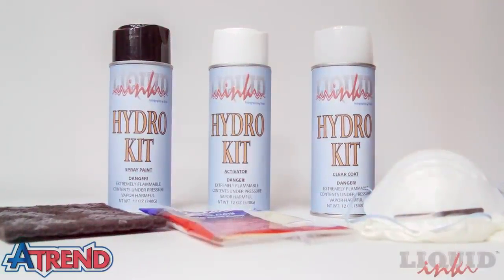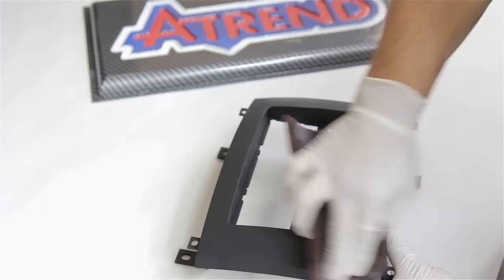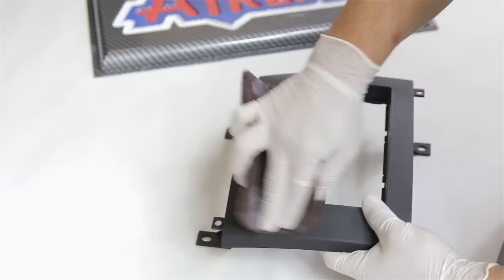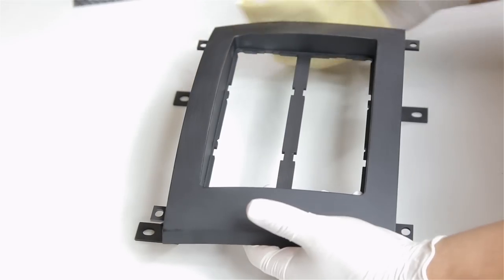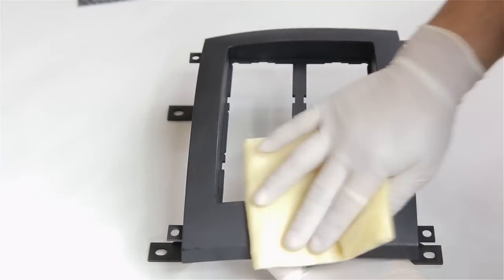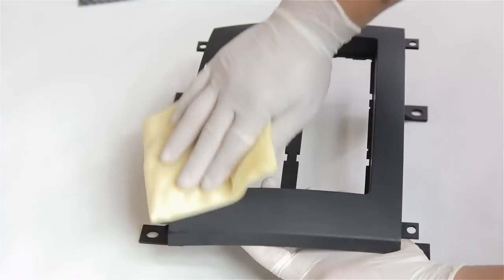Let me show you how simple it is with the liquid ink hydro kit. Step one is grabbing that 3M scuff pad and lightly sanding your product so the paint can stick to it. As soon as you're done sanding, grab that tack rag and go over the product lightly to pick up all the dust particles before you paint.